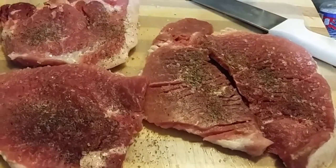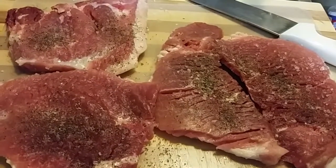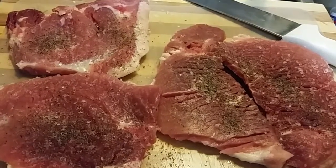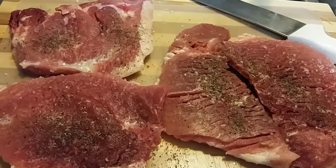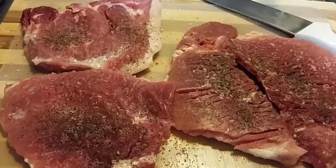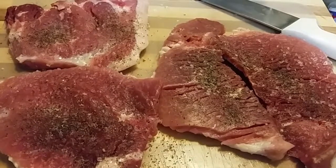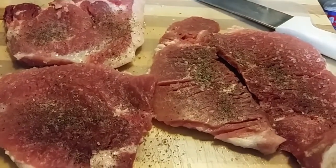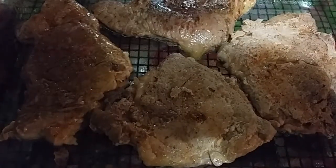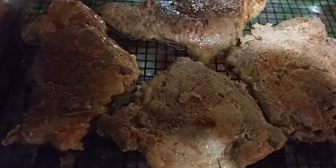We have salted and peppered our pork chops and we are going to brown those in a skillet, place them in a large baking dish, cut the onions into rings and place that over the pork chops, and then cover that with the cream of mushroom soup and the water. We'll bring you back as we progress.